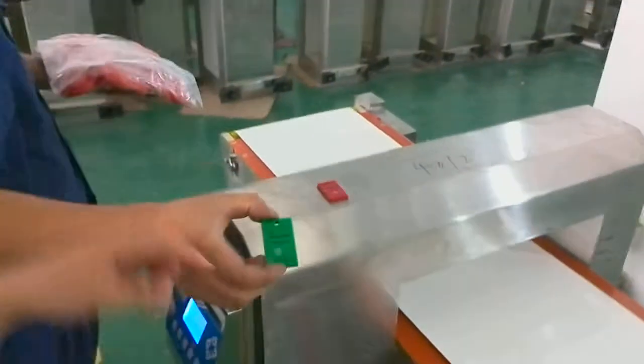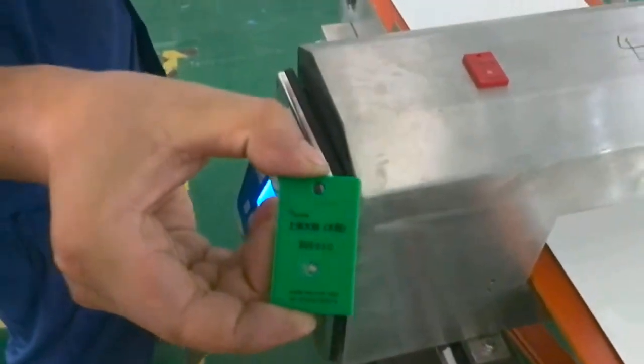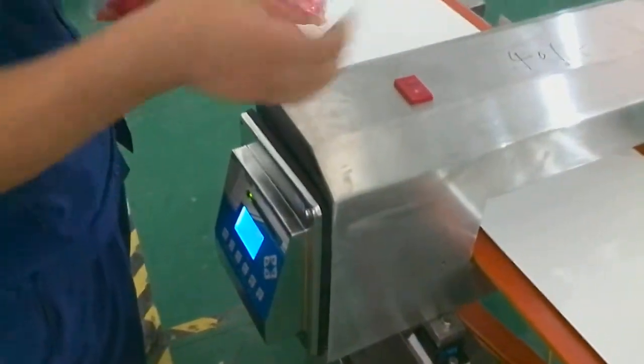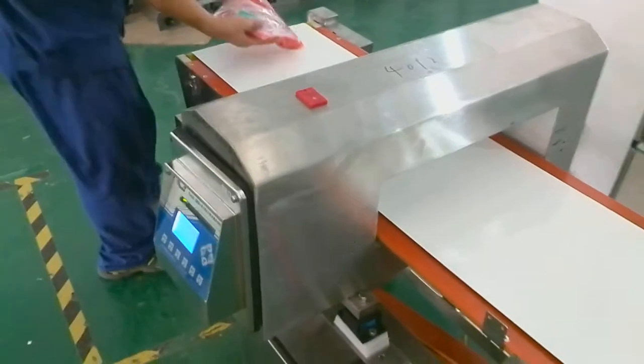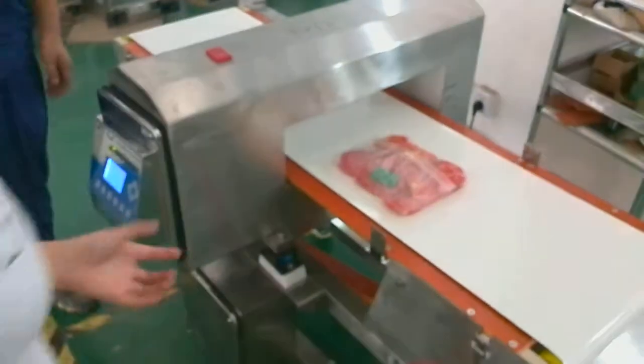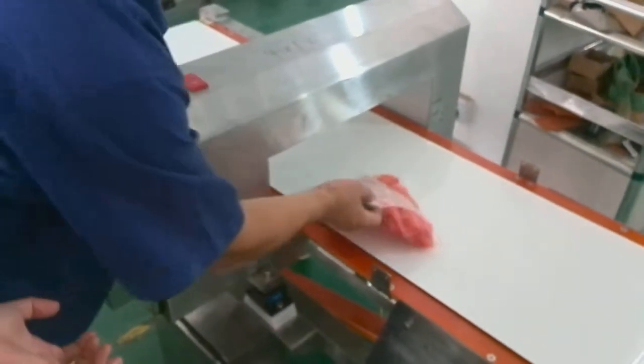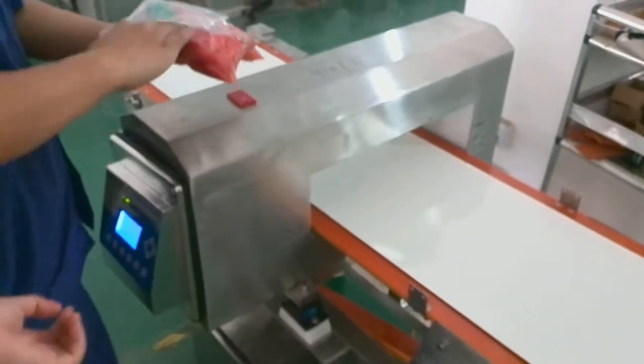We put the stainless steel 3.0 millimeter test sample into the product. It goes through the metal detector. You can see the alarm sounds and the belt stops. So the result is stainless steel 3.0 millimeters — passed.